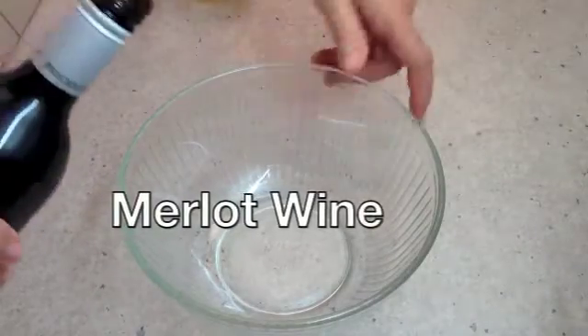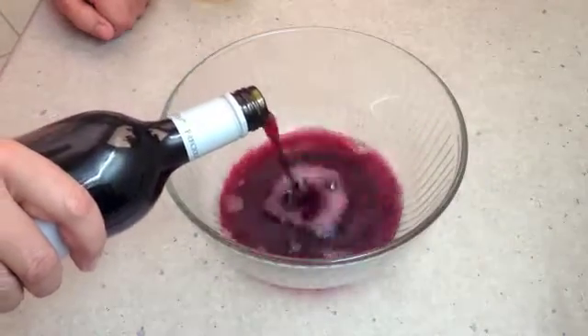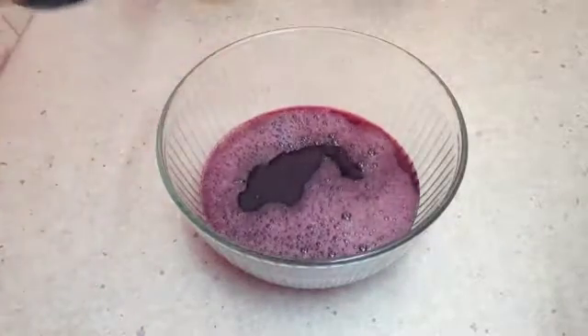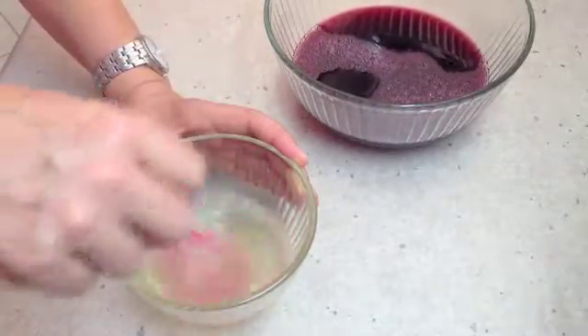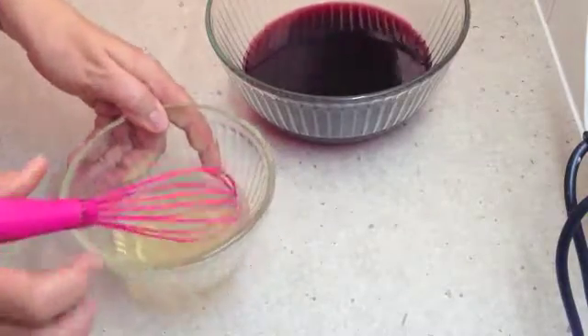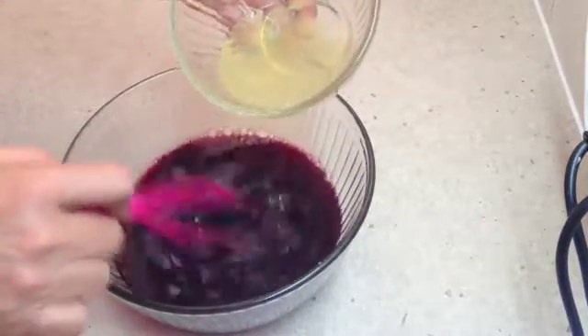Now we just have some Shiraz Merlot over here and we're going to pour about 500ml into a bowl. We're going to set it with our sugar and gelatine flavouring, which is well and truly dissolved now, until it's almost set but not quite — it's still going to be really quite wobbly. We've allowed it to rest for a few minutes and we're just going to mix that well into our Shiraz Merlot.